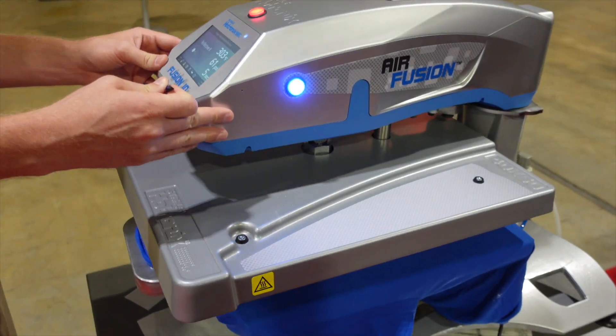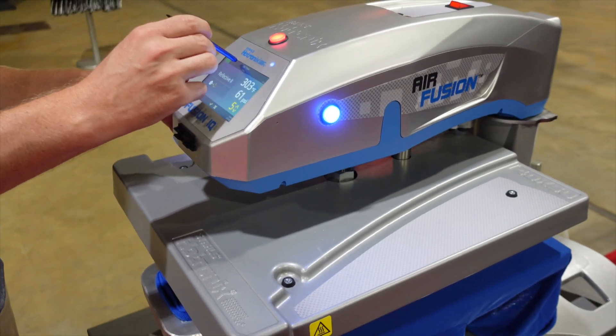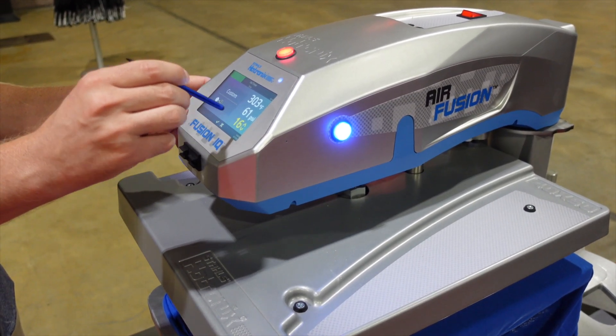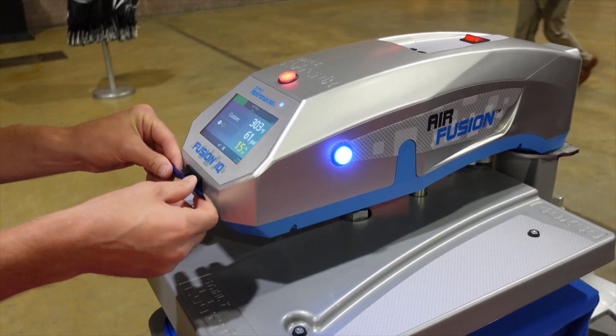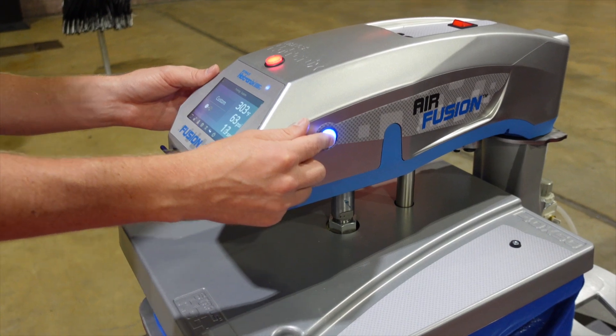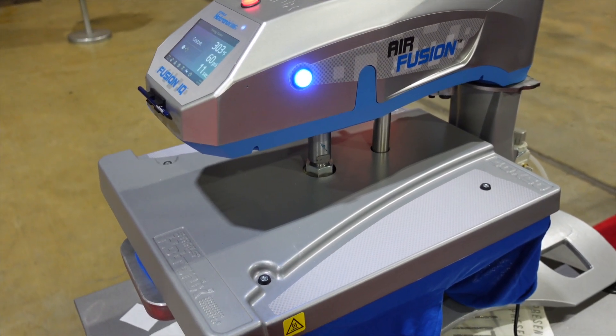I want to make sure I have the full 15 seconds on the application here, so I'm adjusting my touchscreen display for the application. That'll hold for the next shirt — let's go ahead and engage it.